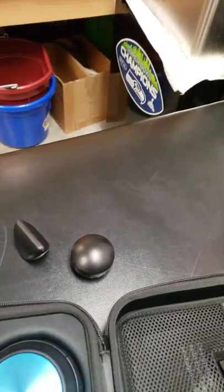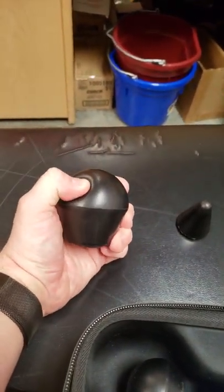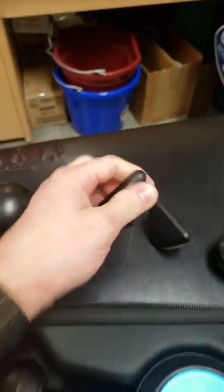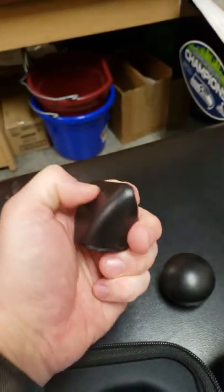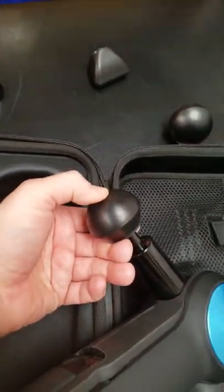The heads for the Theragun — you get five of them. You've got the big one, which is more of a hard but soft squishy foam. This one is still squishy but harder. This one is very hard but still a foam — high-density foam. And this one is extremely soft. And then the last one, which is harder than that one.